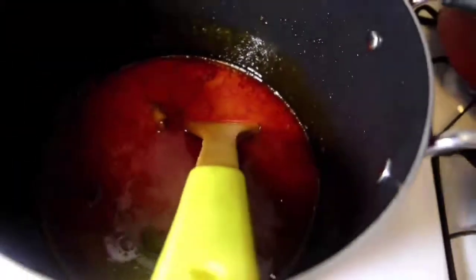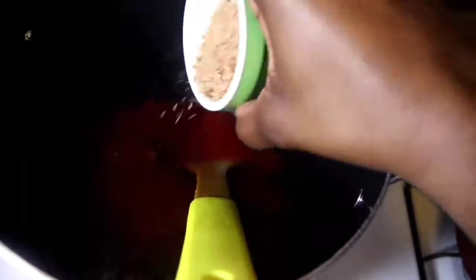That's when I'm going to add my powdered shrimp — you can add as much as you like. Cook for about 10 minutes.